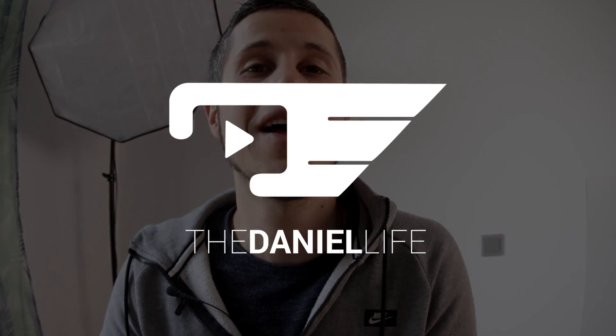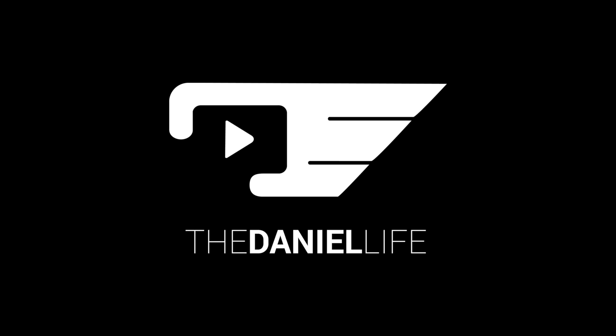I hope this video was useful for you. See you soon — thumbs up and don't forget to subscribe.